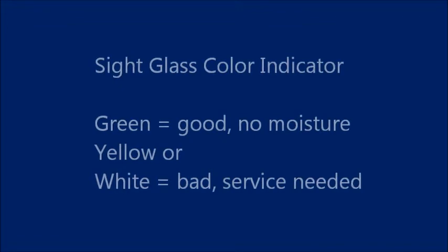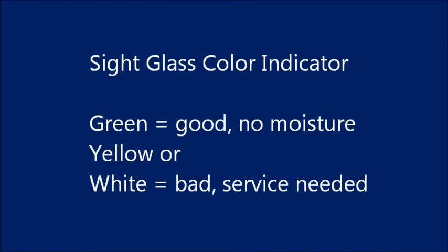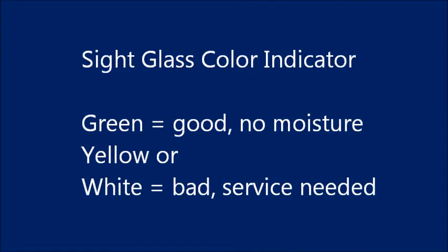If the color indicator turns yellow or white, moisture has gotten into your system ahead of the expansion valve, making it operate less efficiently and possibly damaging your system.